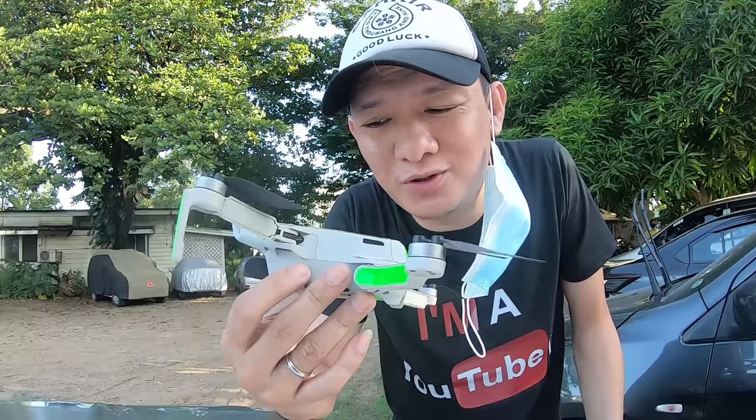Every time na nakauwi yung drone ko — ito si Hope — nasasaya ako kasi nakabalik siya sa akin. Nakakatakot kasi kapag nasa taas, feeling mo parang hindi na nababalik sa'yo. Pero technology ng mga drones ngayon, high tech, ayos na ayos, nakakabalik sila. Ang mass ng DJI Mavic Mini ay 249 grams lang.